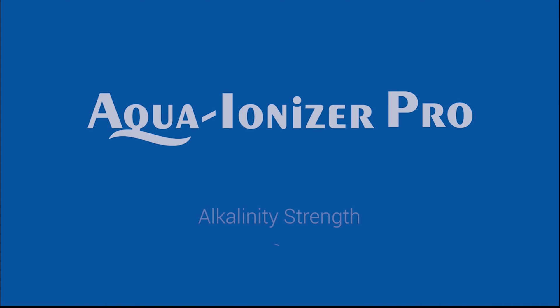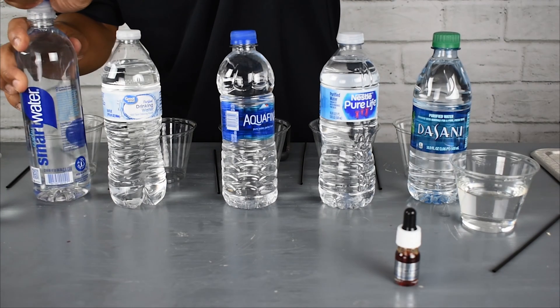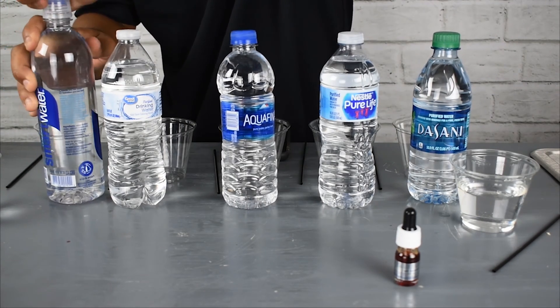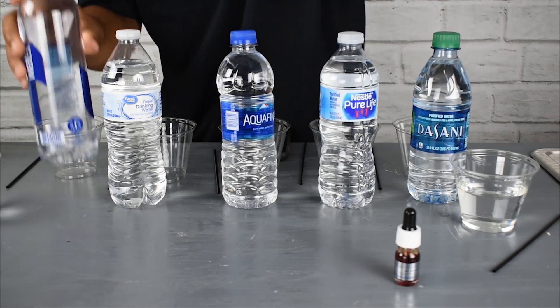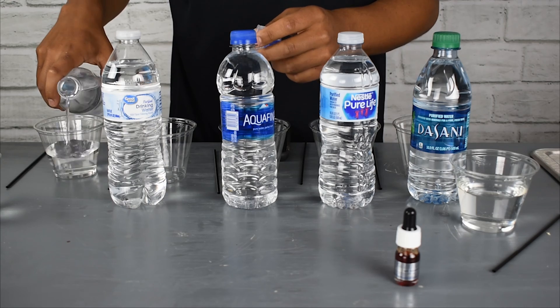Here at Aqua Ionizer Pro, we're going to talk about the alkalinity strength of the water. Most people might not realize that there are two types of alkaline water: there's regular alkaline water, and then there's alkaline ionized water.